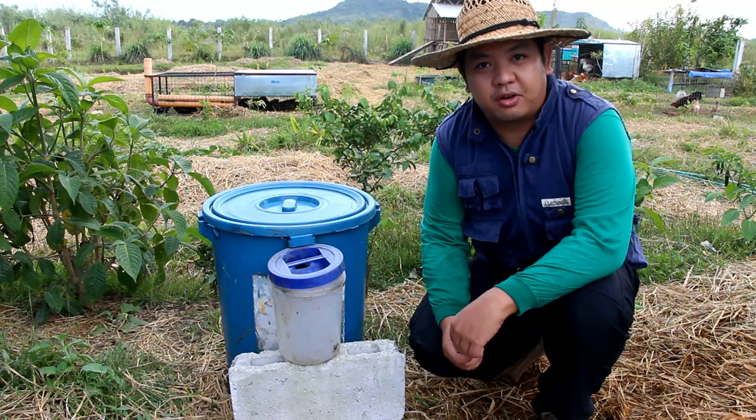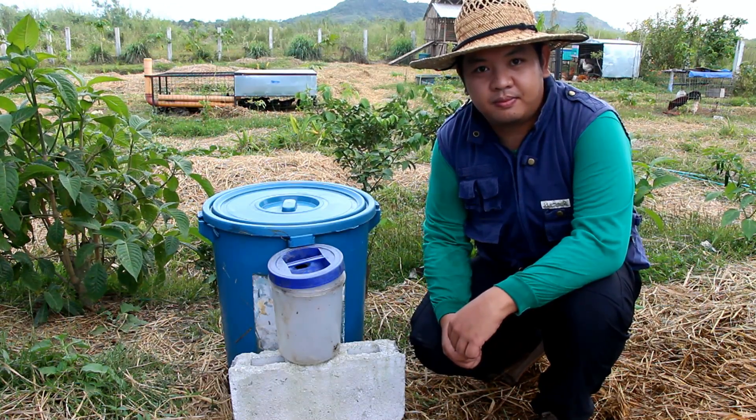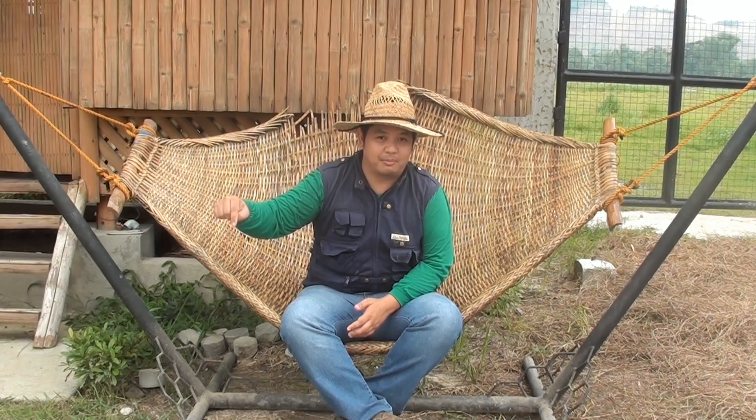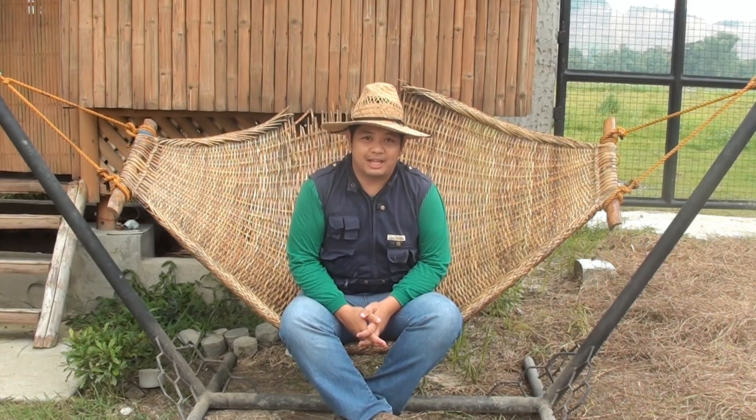There you have it — our Black Soldier Fly Larvae Bin. Thank you for watching. To learn more about how we make farming easy here at Made Farms, subscribe to my YouTube channel Matoda or add us on Facebook, Modular Aquaponics. See you in the next videos.